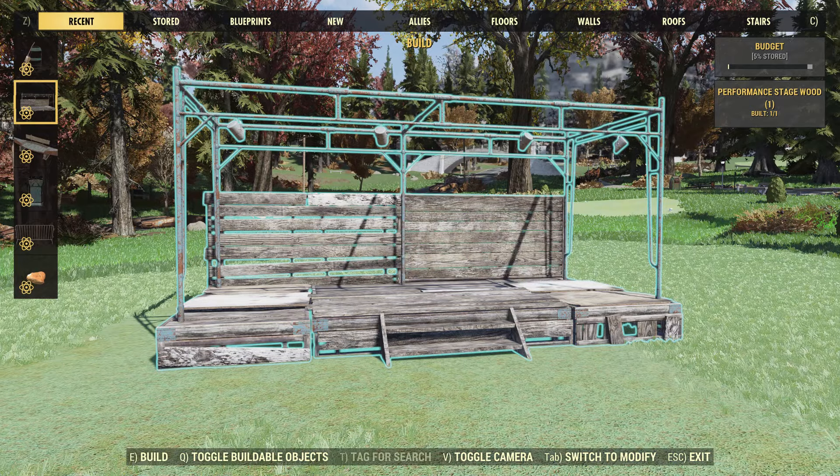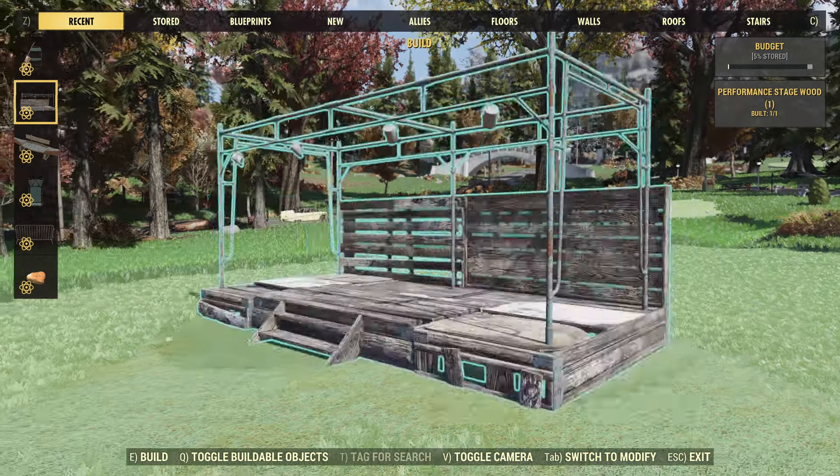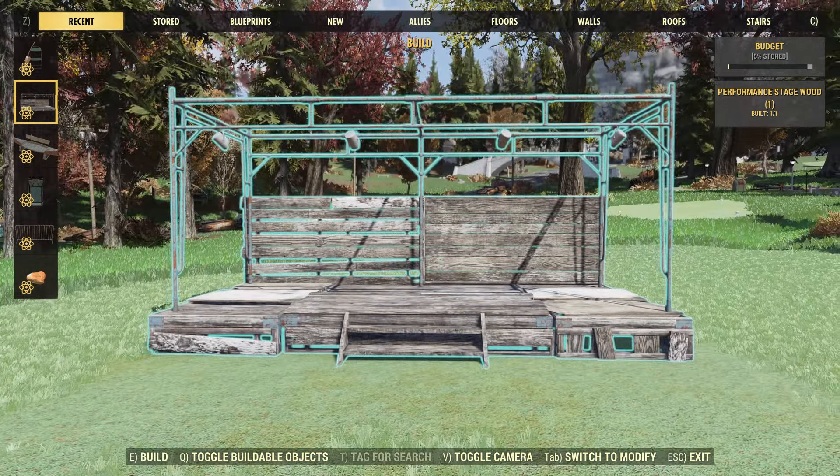Hey guys, Tonic here — another Tuesday, another Atomic Shop review. This week in the Atomic Shop we have a brand new bundle called the City Park Performance Bundle, and it's being sold for 1,500 atoms. I just picked it up, so let's go check it out.